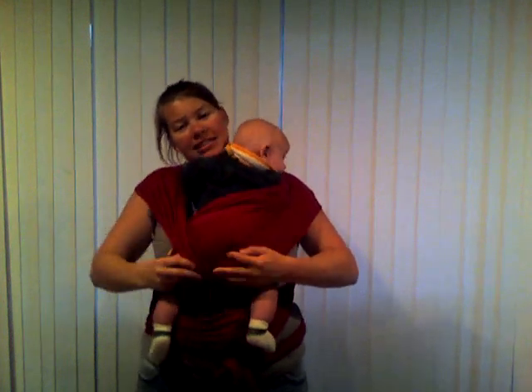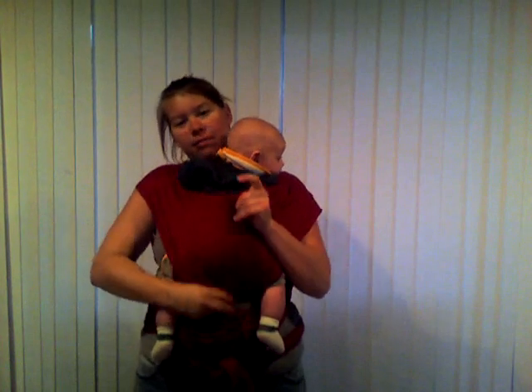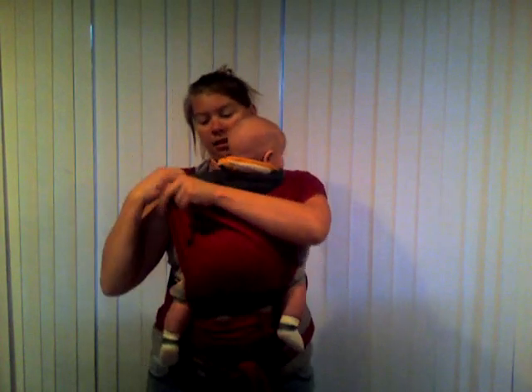Then what I do next, I just take and spread the material out while you're holding on to him, so it makes a nice pocket for him to sit in. Just fold out both pieces of fabric there. There you go, buddy.